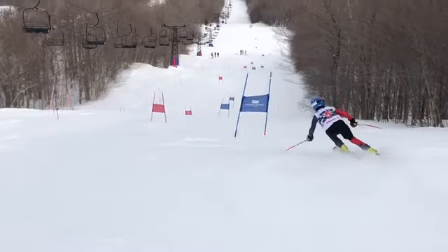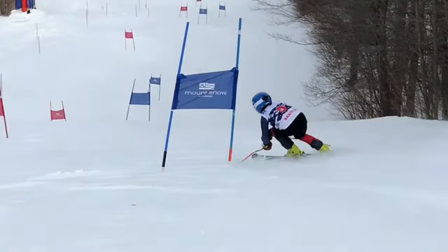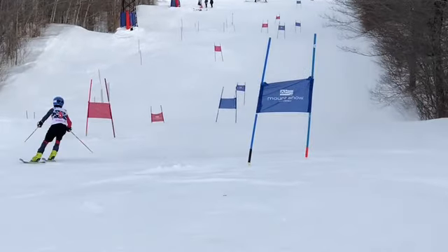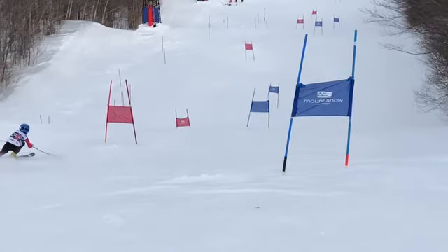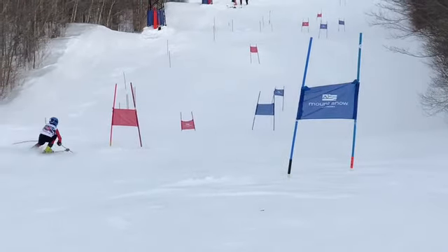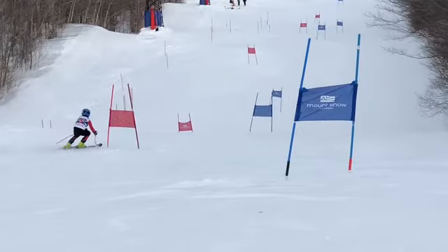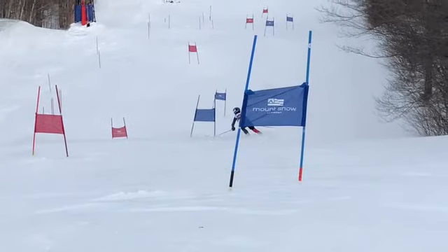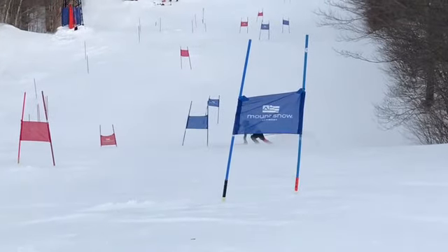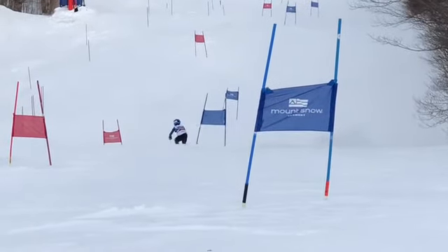Again, stand up and then kind of bent over there. Let's try to not stand up as tall. We're going to try to move, get our skis out from underneath us and drop the hip into the turn, as opposed to just sitting down. Right now you tend to sit straight down, go up tall, sit down. So let's move the hip into the turn.